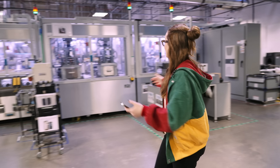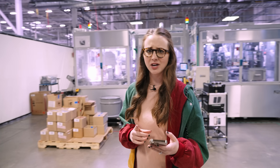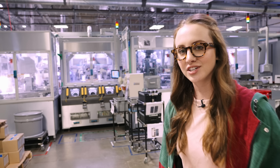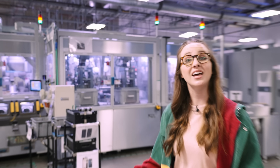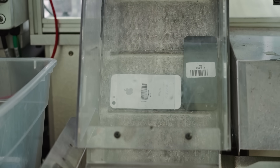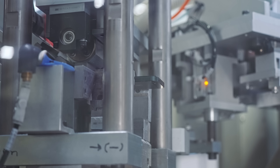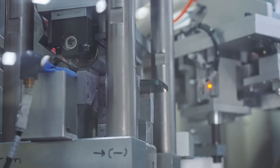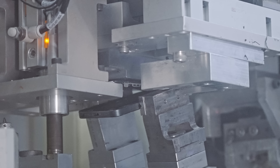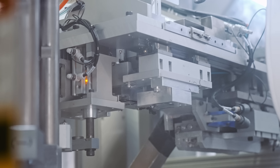That is why Apple made Daisy. These four modules help recycle iPhones. We're going to start with the first module. Here we have module one — this is going to separate the display from the iPhone.